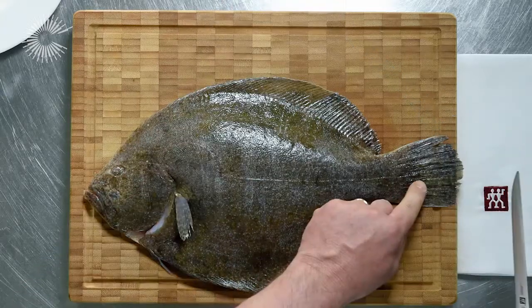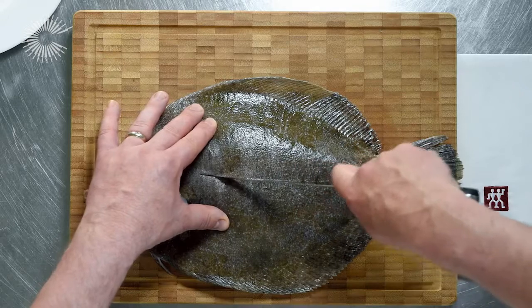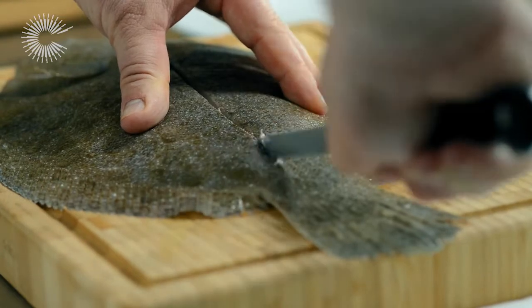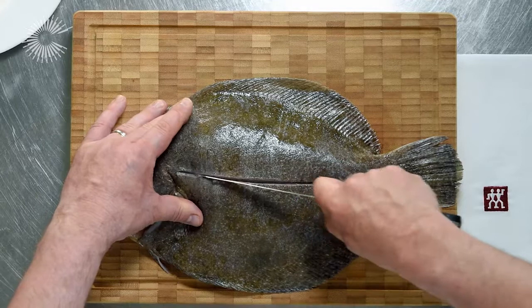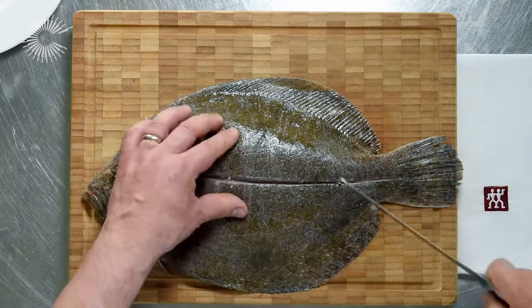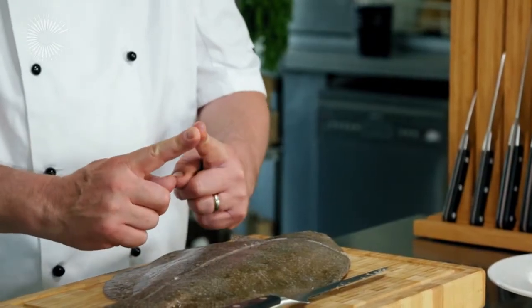I'm going to follow this line up, so the first cut with the point of the knife in, and then we follow the line all the way down to the bottom and then off for the fillet. The backbone is the point up.